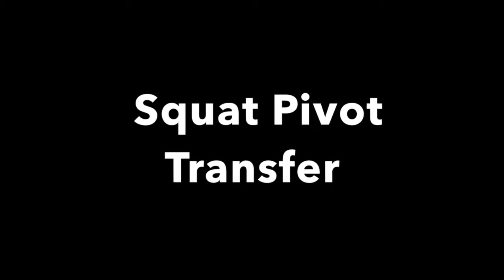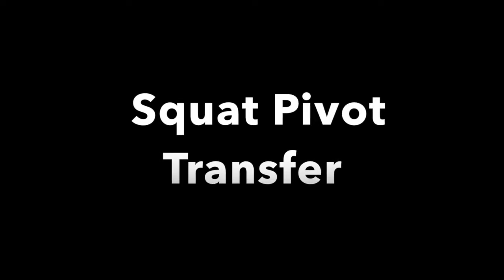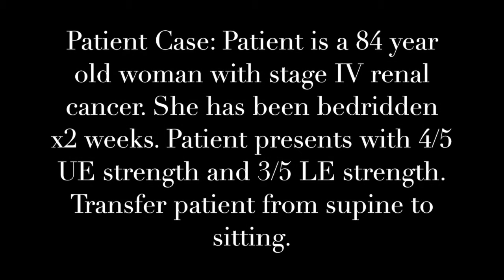Today I'm going to demonstrate how to do a squat pivot transfer. Our patient is an 84-year-old woman with stage 4 renal cancer. She's been bedridden for two weeks and presents with 4 out of 5 upper extremity strength and 3 out of 5 lower extremity strength. Our job is to get this patient up from supine to sitting in a wheelchair.